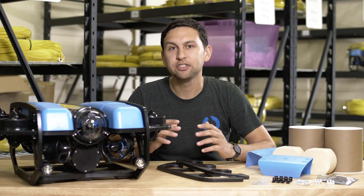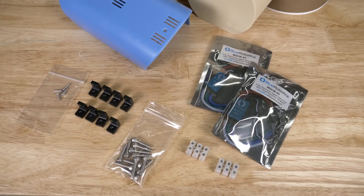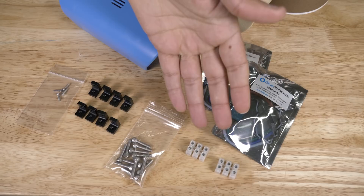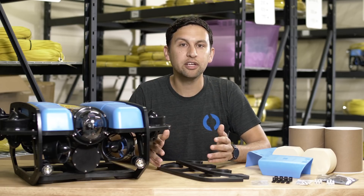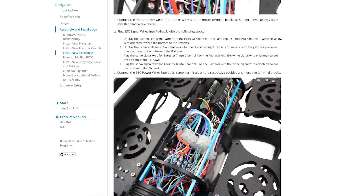Upgrading to the heavy configuration is fairly straightforward and requires two additional penetrator holes on the back end cap. The upgrade kit also includes two more basic ESCs and two three-position terminal blocks to make wiring easy. Fitting the ESCs in the electronics tube is a bit of a squeeze, but we've got clear instructions on how to do that.